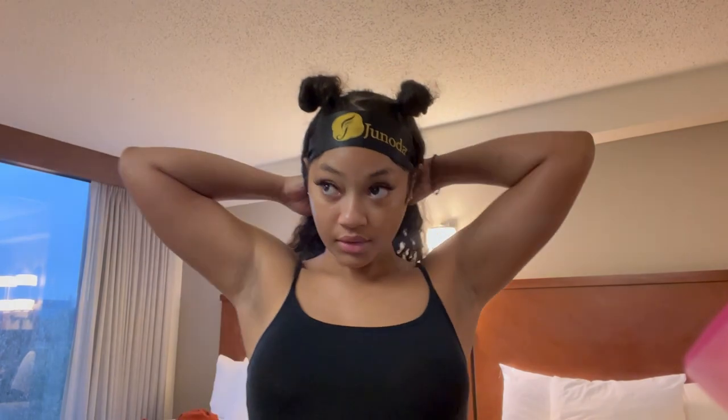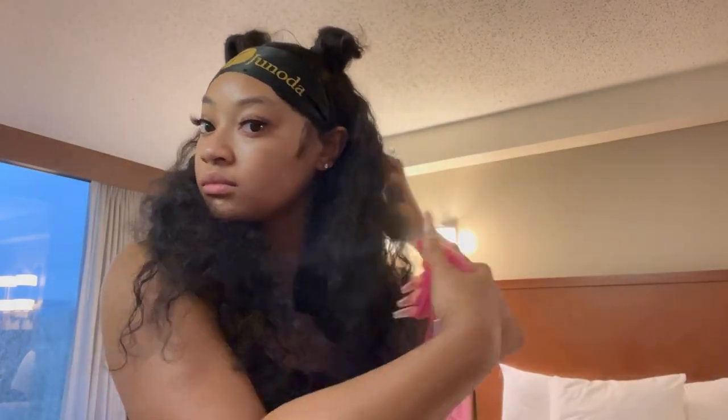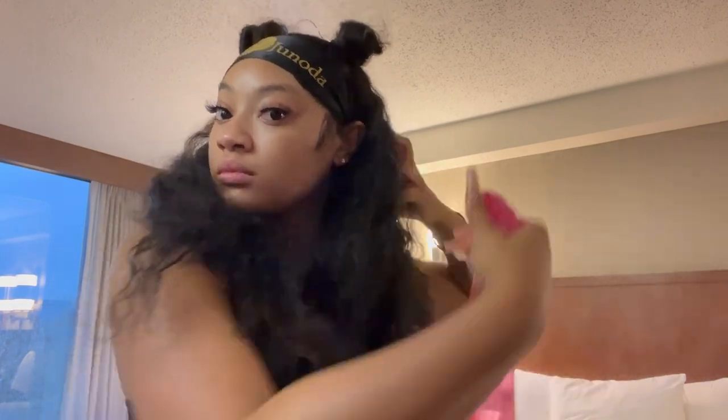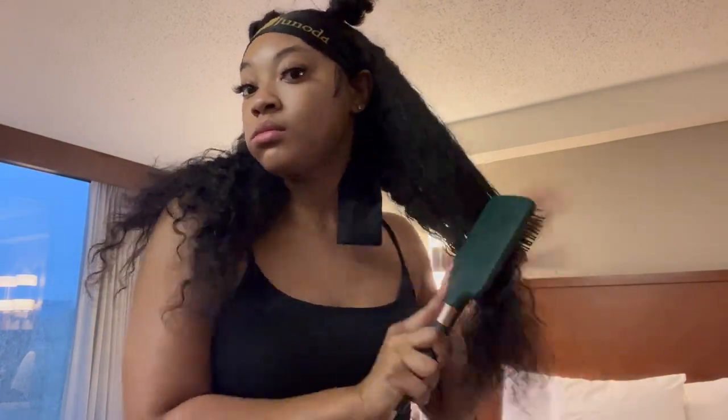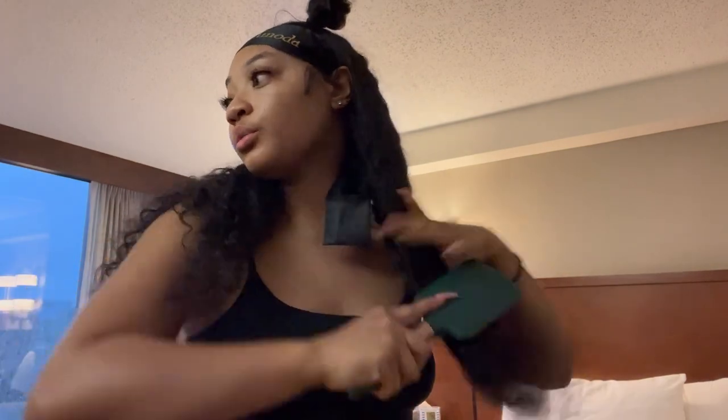Now I'm about to do my hair. What I do is I separate it into two sides — I'm going to spray and then comb it. I start from the bottom and work my way up to the top; it just makes it easier to detangle. I'm going to do this on both sides.